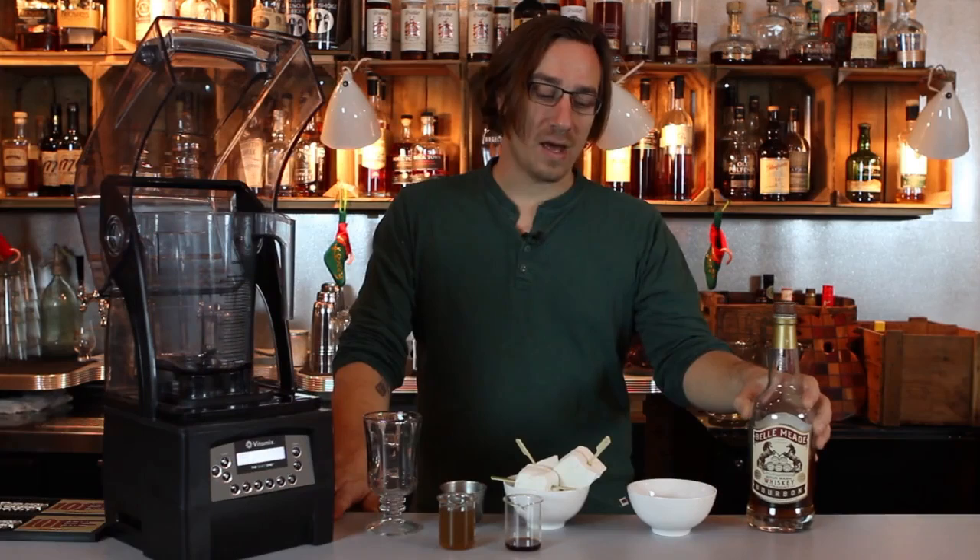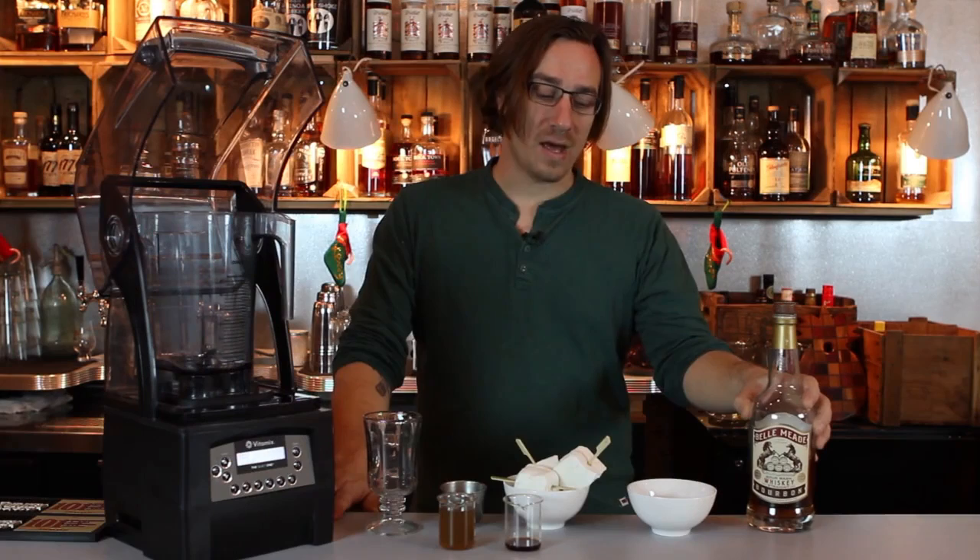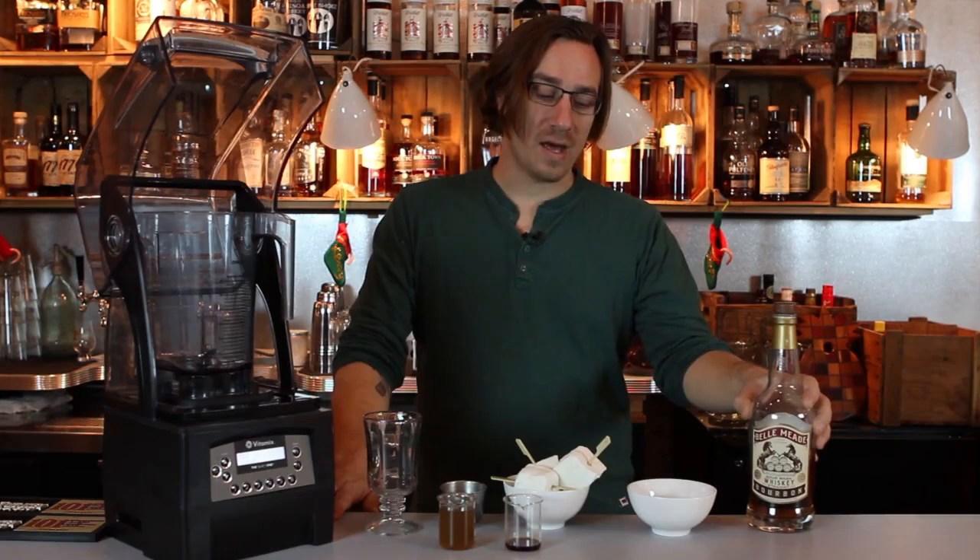I'm going to start with Bell Mead bourbon, then we're going to add a little bit of ginger syrup. Ginger syrup is different than your usual bourbon milk punch, but we want to give it a little bit of a spice character.